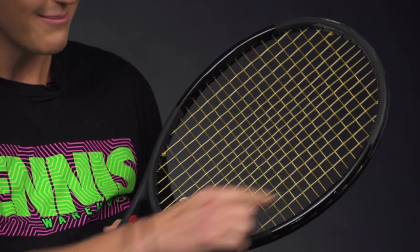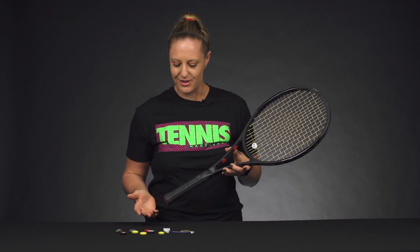Don't show up to the courts with 10 dampeners around your racket — you might get some funny looks. One dampener should do it; however, there are a lot of different kinds of dampeners.